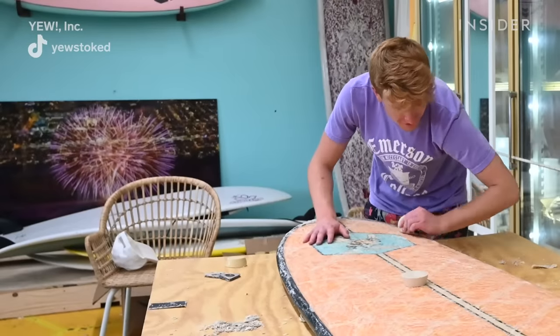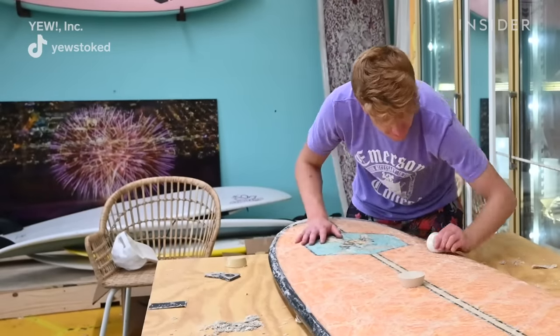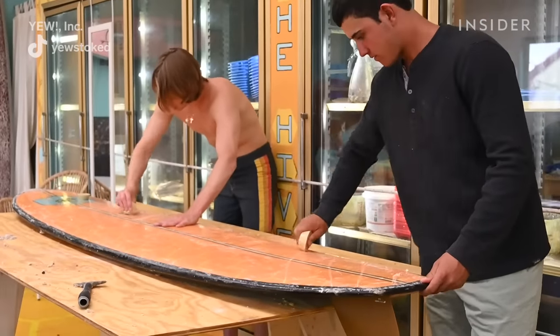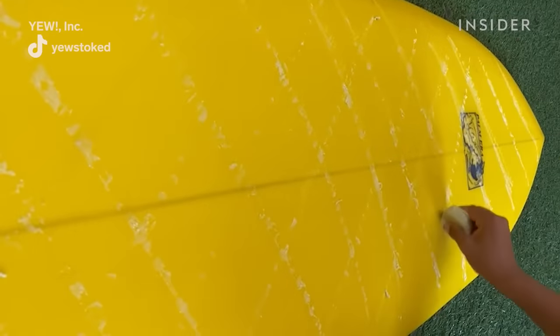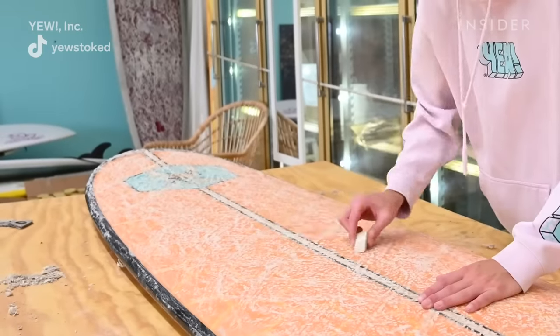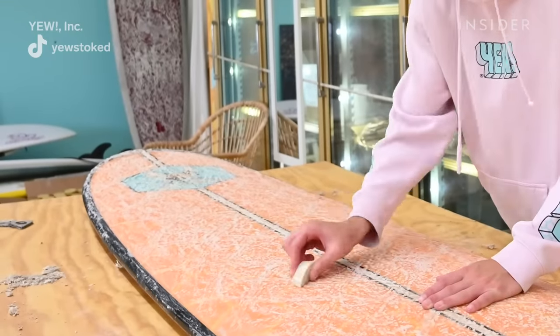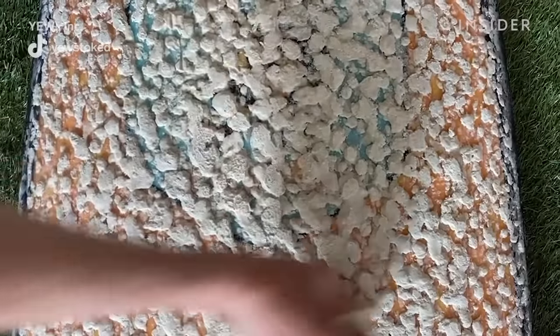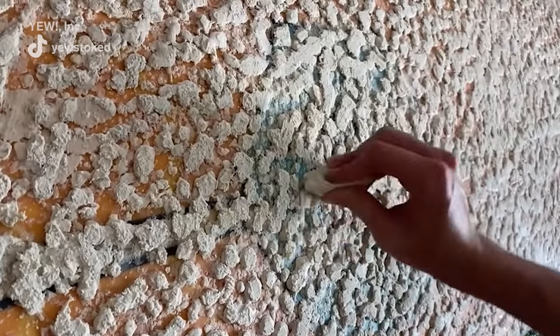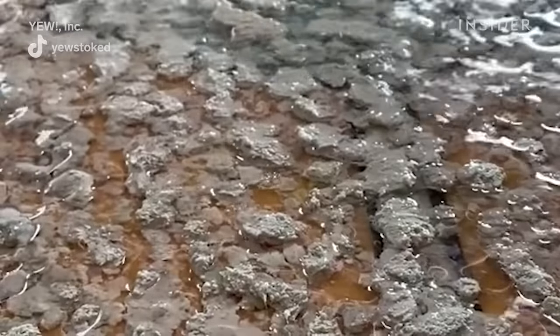Everyone waxes their board in different ways, but right now the hottest ticket when you're putting the base coat on — which is the harder wax — would be boxing it up in a cross pattern. Then you go over those lines in little circles and then make them into bigger circles. By doing that, the different directions will accumulate and it'll bump up. You want bumps on top of the wax because that allows for even more grip and traction.